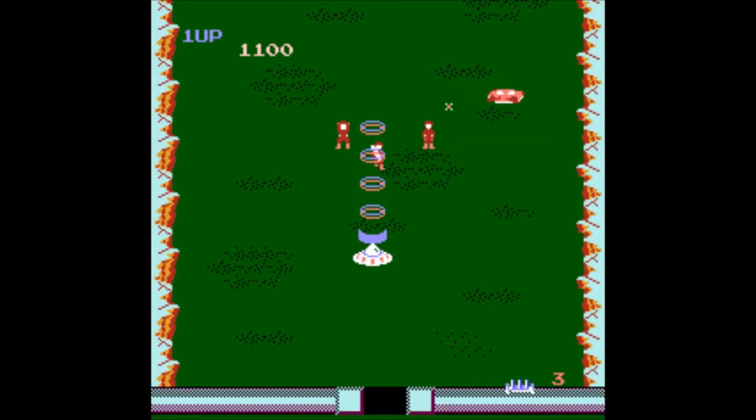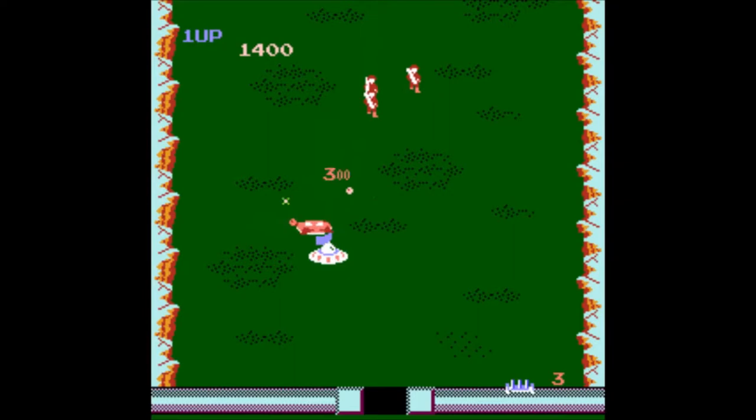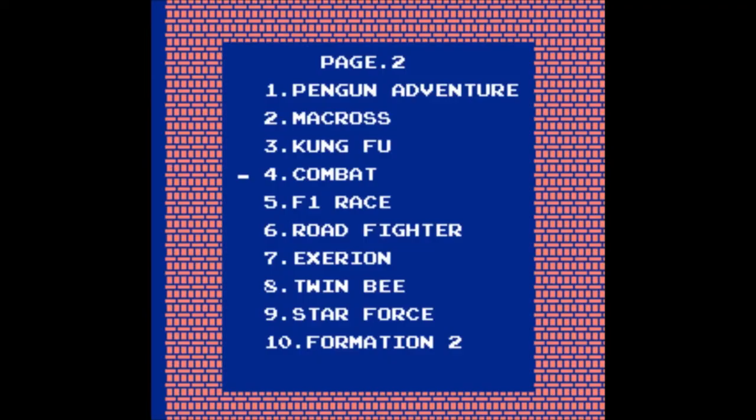Combat! Like in Combat Combat? Nope, nothing like it. Just use your flying saucer to kill the earthlings and some spinning stuff or whatever it was. Plain and boring. Give me something else, please.